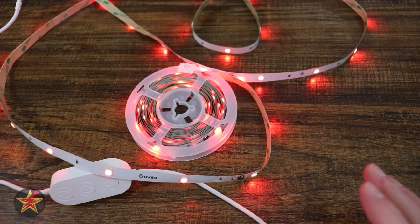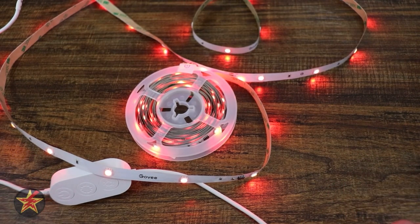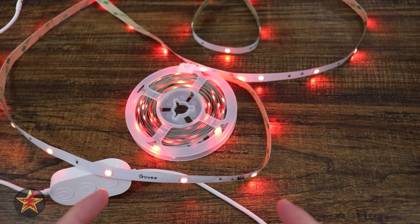Looking for a budget-friendly way to add some accent lighting to a room, or perhaps some under-the-cabinet lighting that's difficult to get to? Or maybe you're just looking to enhance your video backdrop? Look no further than the Govee H617A RGBIC LED light strip. I'm Wander001, let's get into it.